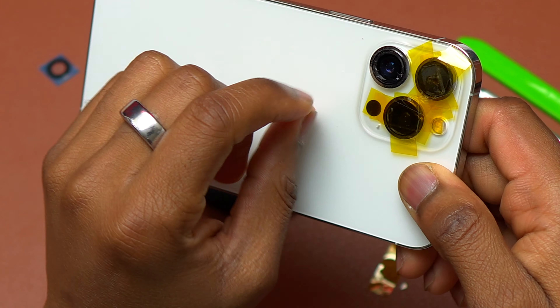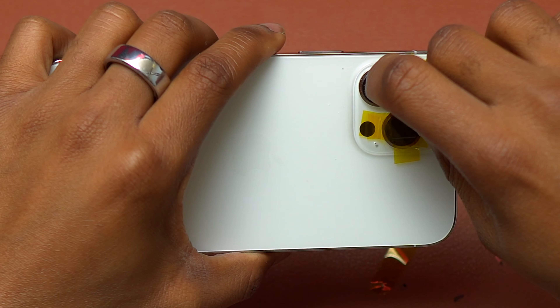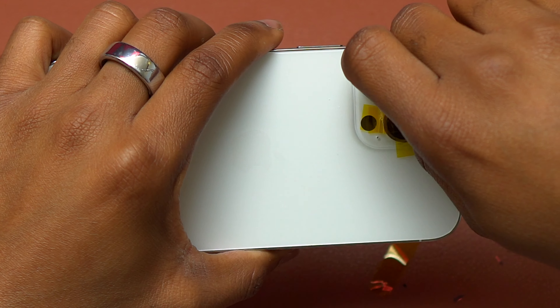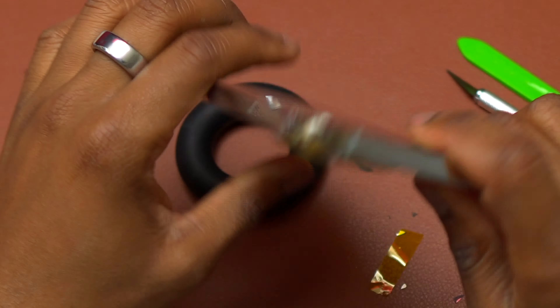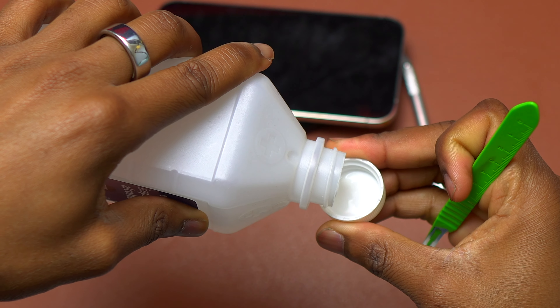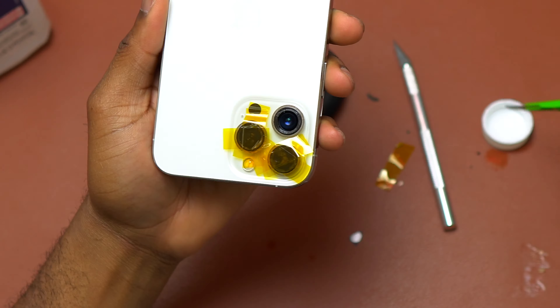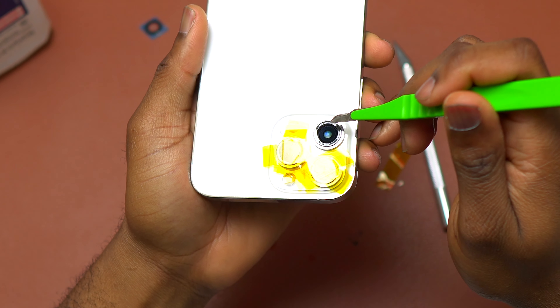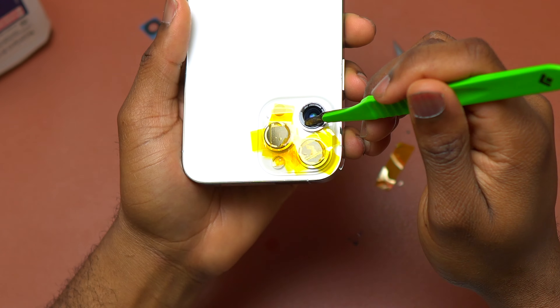When you push the broken camera glass, always push it to the exterior so that it doesn't drop on the inside and stay around your camera module. As you can see, most of the camera glass has been removed — I just have a small piece on the camera bezel. Those are difficult to remove since you need to go between the camera glass and the frame of the bezel to get them out.